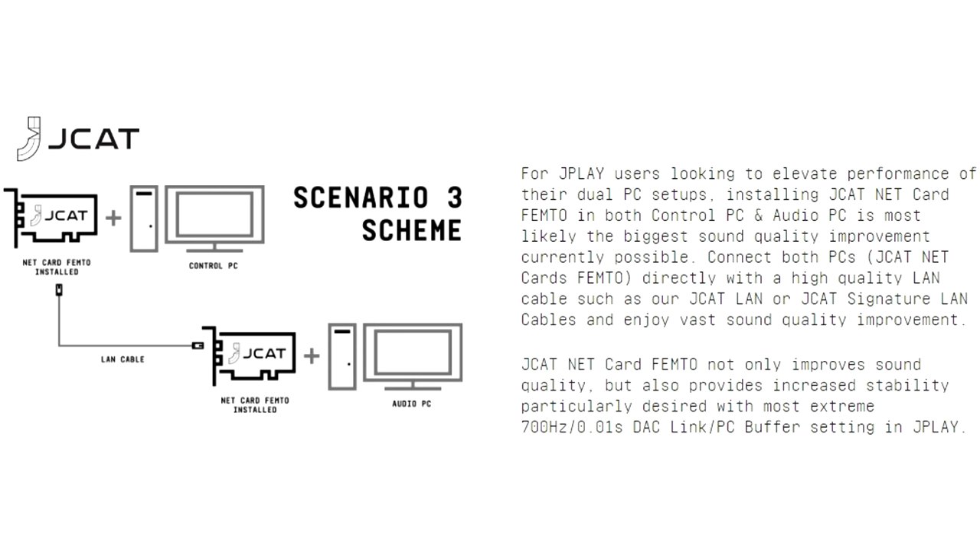A third scenario is if you are a J-Play user with a dual PC setup. A dual PC setup is very advanced — it's designed to separate things even more and get noise away from each component. The idea is you have two NetCard Femtos and those two devices connect directly to each other. There's actually a fourth scenario I thought of, because by all accounts the NetCard Femto also improves the sound quality of locally stored music. So there are lots of options and reasons for having a J-Cat NetCard Femto, whether in a dedicated music server or any computer used as an interface or music storage device.